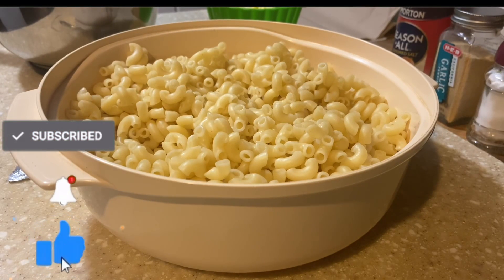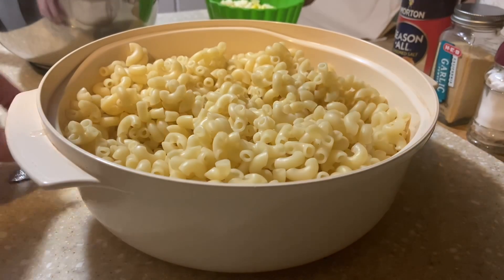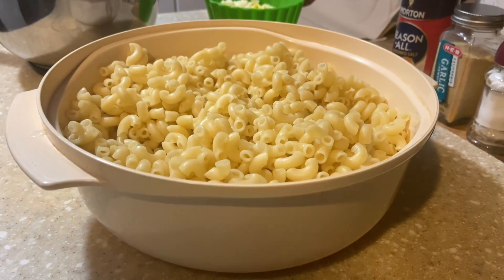Hello everyone, welcome back to Cooking with Donna. Today we're going to be making macaroni salad. Everybody's been asking why I haven't made my macaroni salad — I've done my potato salad but didn't realize I hadn't done this one. Summer's coming up, spring picnics and barbecues are going to start, so I figured I'd get in here and share this with you all.